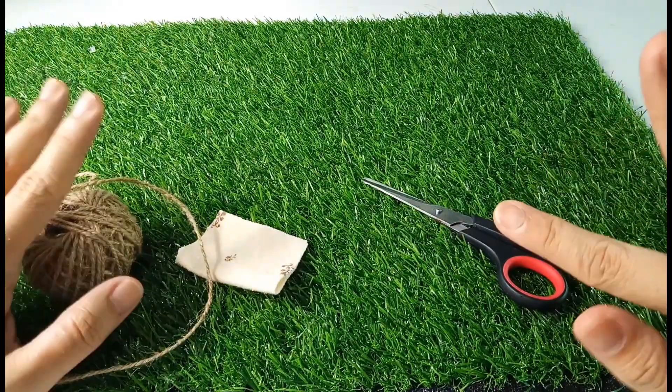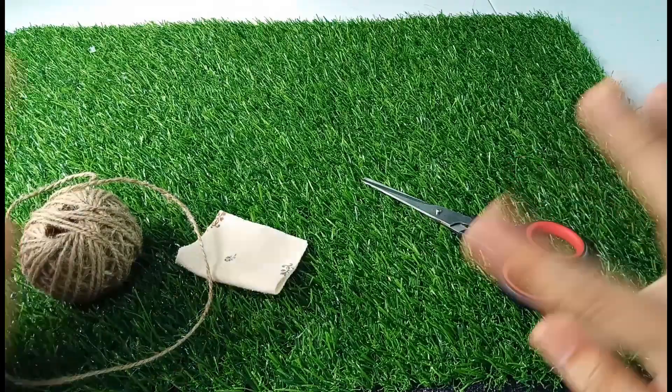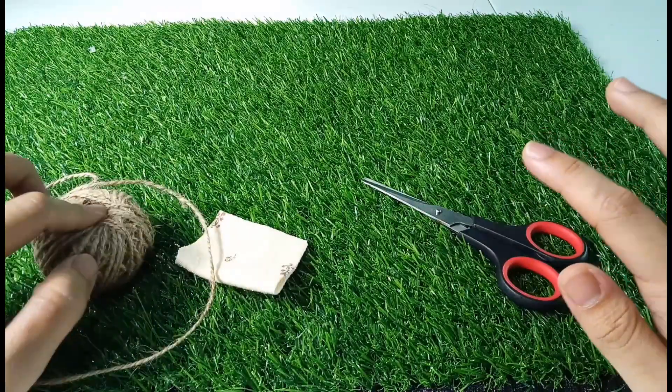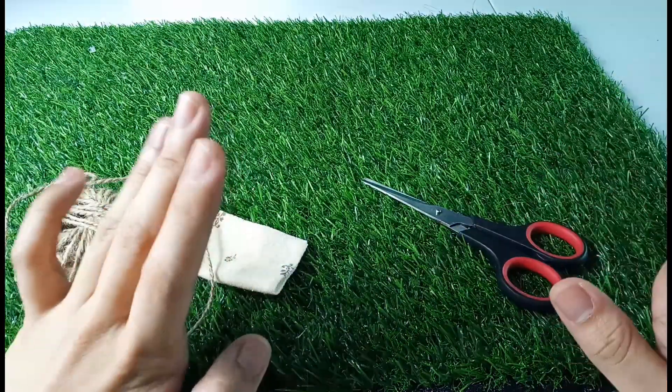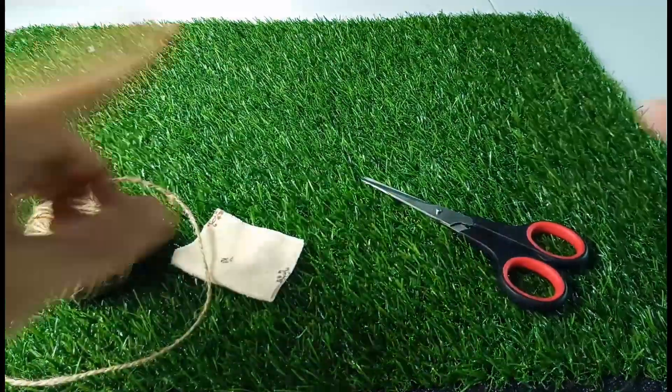Hey guys, what's up! You're watching Caterpillar Network. In today's video we are going to make a bed for dolls using twine, fabric, scissors, and a glue gun. The heat is on, so let's start!